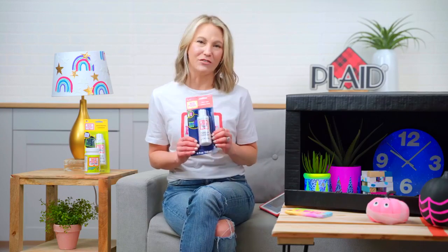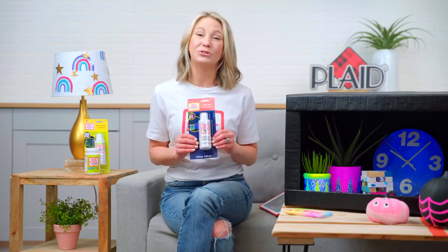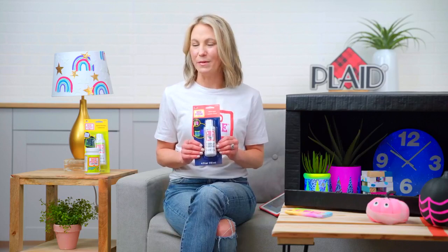We have got glow in the dark, black light, and washout for kids. So we're going to show you some project examples and Emma is actually going to craft with our kids washout formula under Mod Podge's brand name.